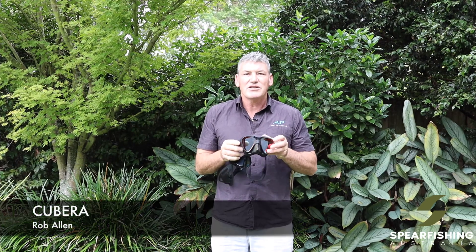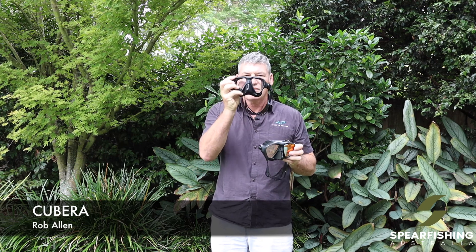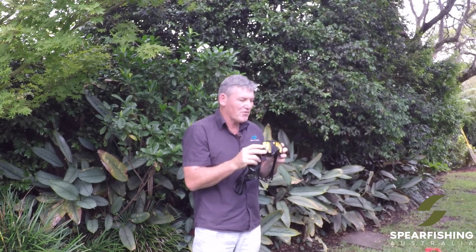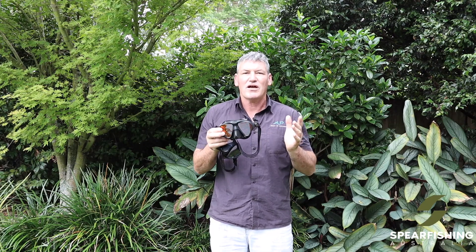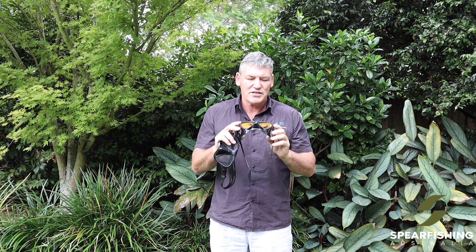In the Rob Allen range is the Kubera mask. The Kubera mask is available in two different lens types: the clear lens and the tinted lens. Some people prefer the tinted lens because they believe that if the fish can't see your eyes, they'll come in closer and have a look. You should try that technique — it does work well for some people.